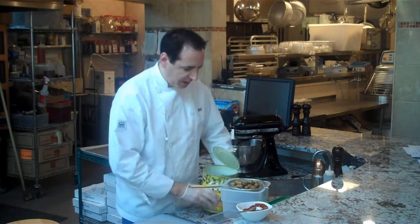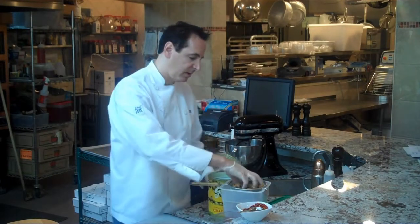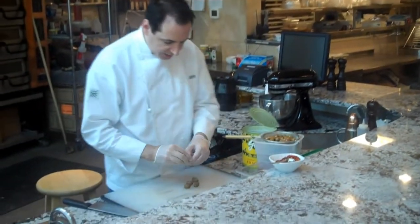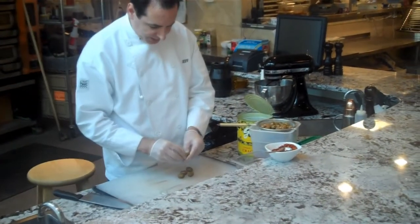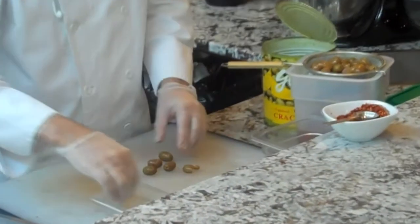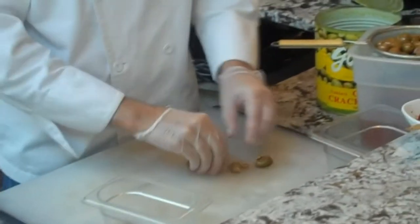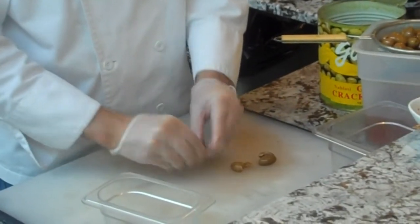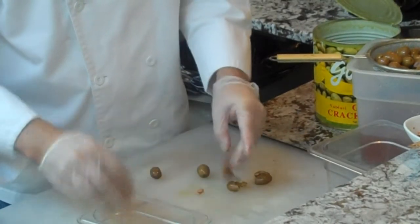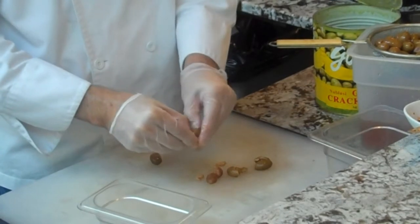I'll start with this amount of olives, strain it out a little bit, pull them to the cutting board, and I'm just going to remove the pits by hand. I'm going to put them in a little number 9 pan. They are a little slippery — some of the olives are firmer, some are a little mushier — you'll just get used to it.